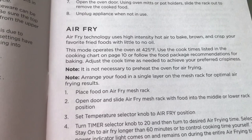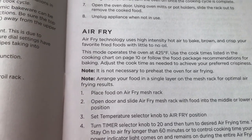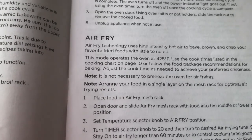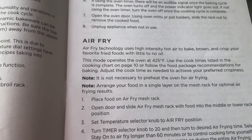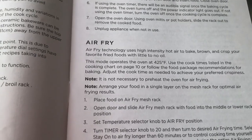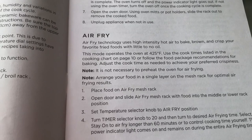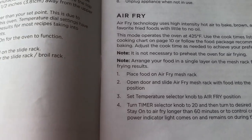Use the cook times listed in the cooking chart on page 10, or follow the food package recommendations for baking, and adjust the cook time as needed to achieve your preferred crispiness. Note: it is not necessary to preheat the oven for air frying. So there you go, it has instructions.